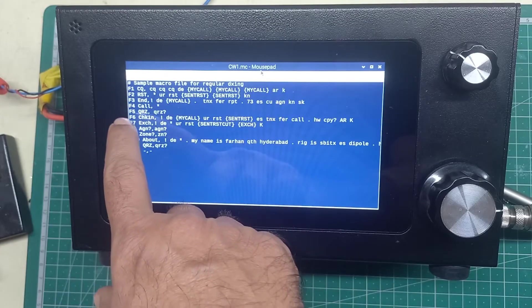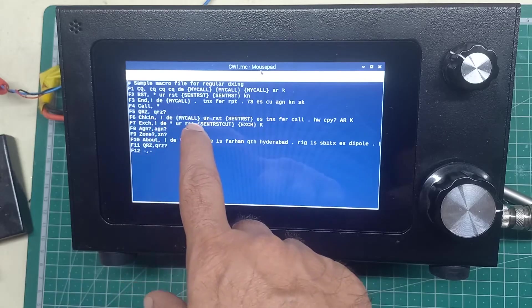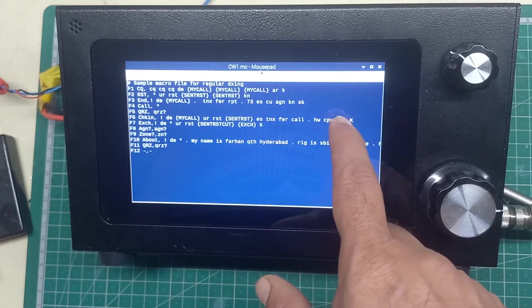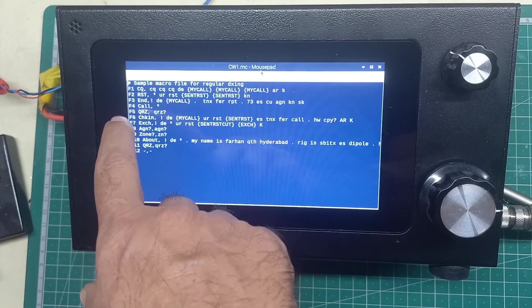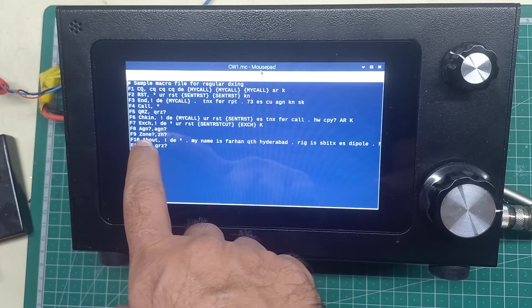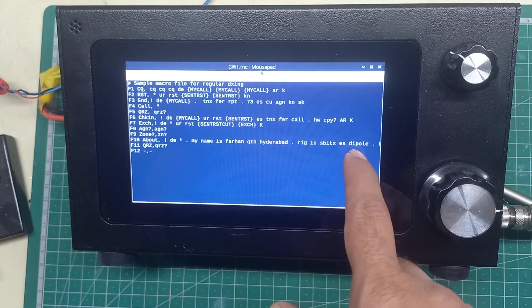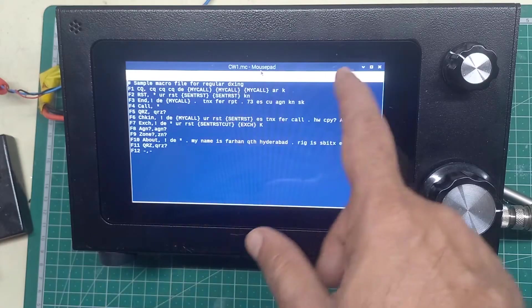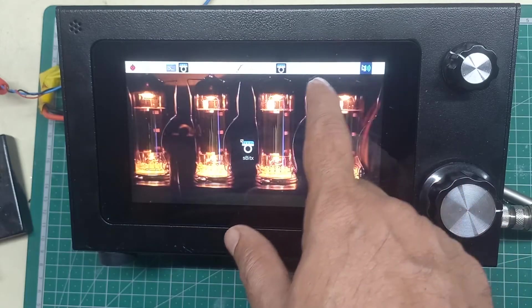When I check in, it will send the called station's call sign, then my call sign, and your RST — so thanks for the call, how copy, over. That's F6. If I press F5 it will say QRZ, and my about macro will introduce me: my name is Farhan, QTH Hyderabad, the rig is SBTX with a dipole. I can edit these for different contests or different kinds of operation.